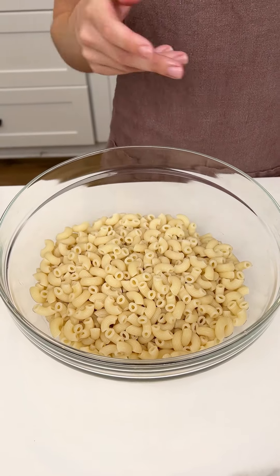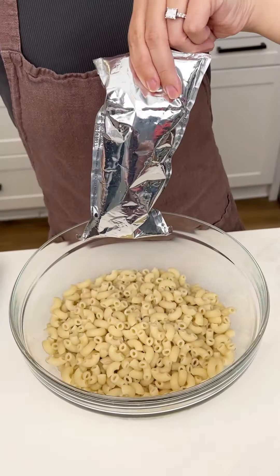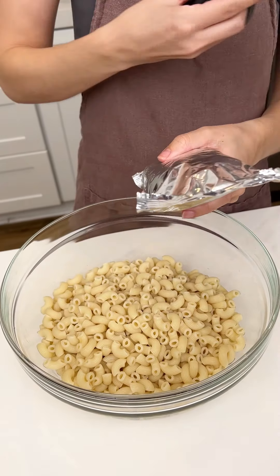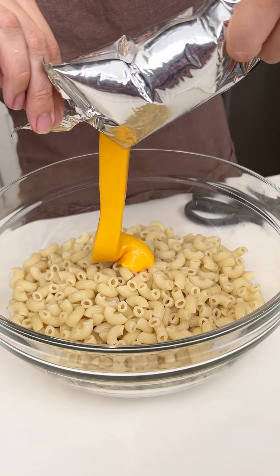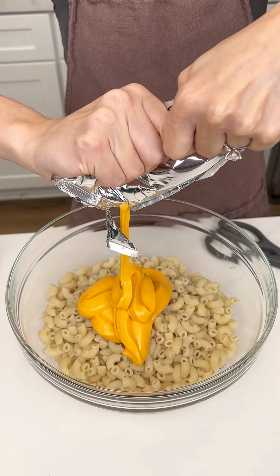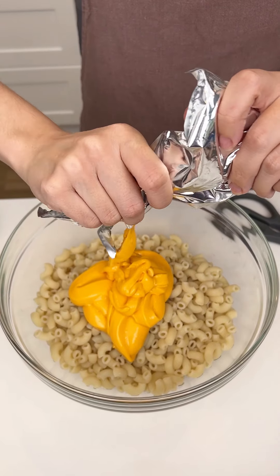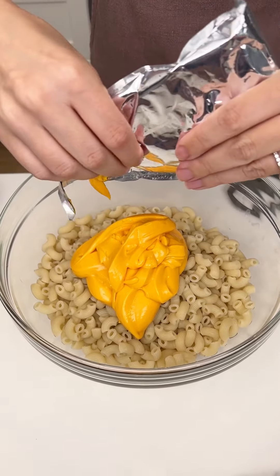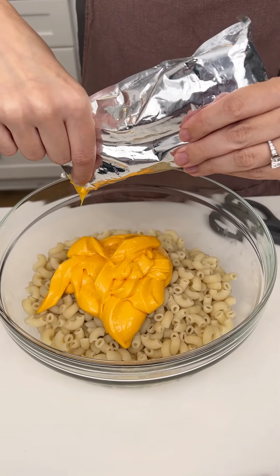This is just my Kraft mac and cheese deluxe. I'm gonna go ahead and grab that cheese from the box and we are gonna put this right in there with our noodles. Look how delicious that looks! Now if you have a macaroni recipe you like, go ahead and use that, but the deluxe Kraft is so yummy — I promise you it will not disappoint. Just get all of that cheese in there.